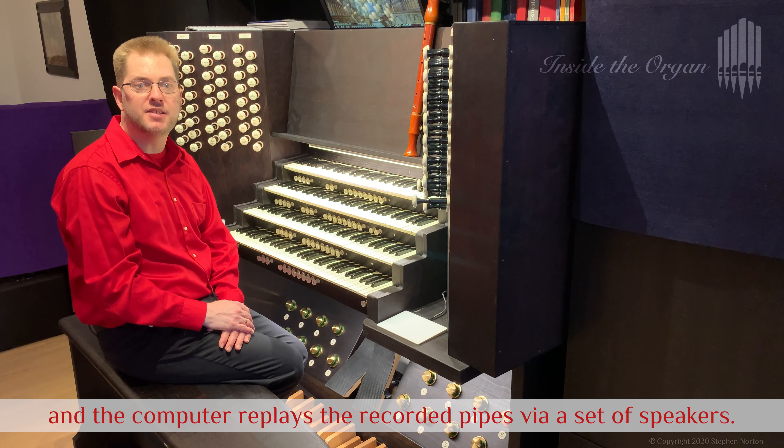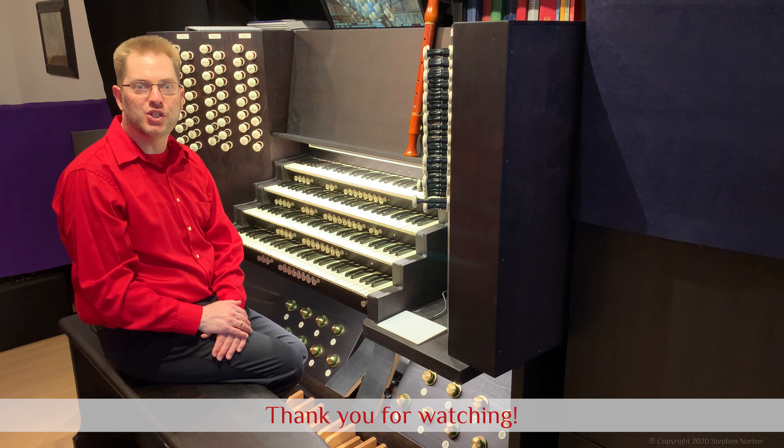That is my home office. In the next video in this series, I will present more technical details on my Hauptwerk hardware. If you have not already subscribed to my YouTube channel, please click on the logo. Thank you for watching.